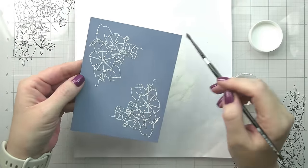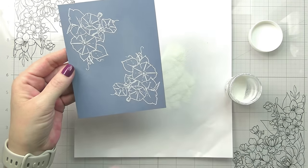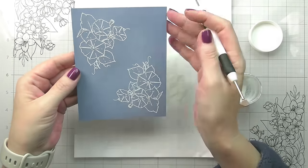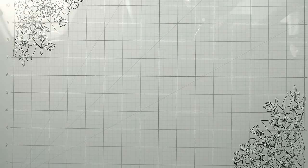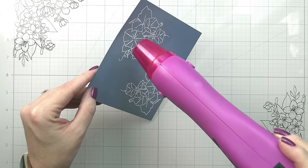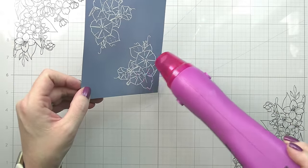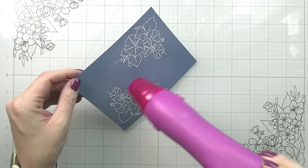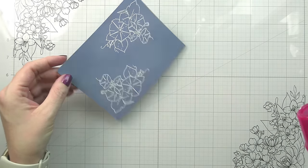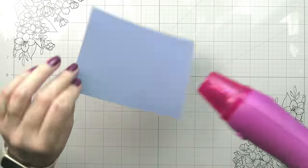Here I'm using a white detail embossing powder. A lot of times people get frustrated because they don't get the best results, and your embossing powder really does matter. If you are looking to heat emboss sentiments or fine line images, you do want a detail style embossing powder. Anything that has glitter, sparkle, or iridescence is going to be thicker and chunky — it's not going to be great for fine lines or sentiments. Same with UTEE, which is an ultra thick embossing powder. You can do so many cool things with that, but embossing images that you want to see clearly is not one of them.